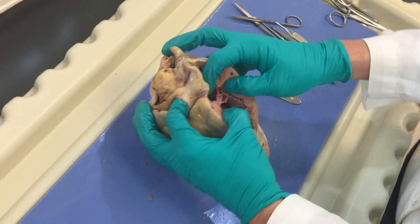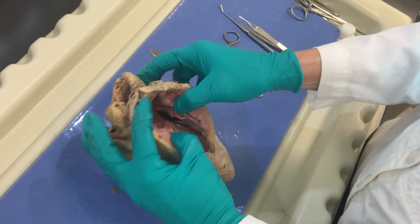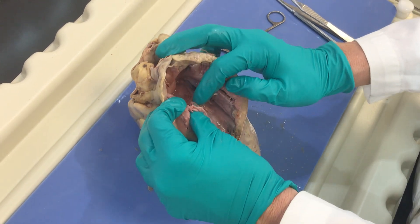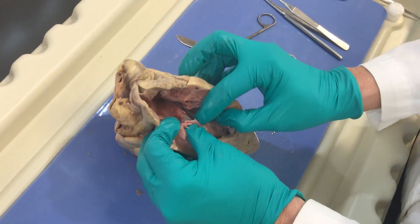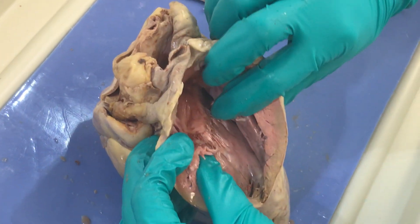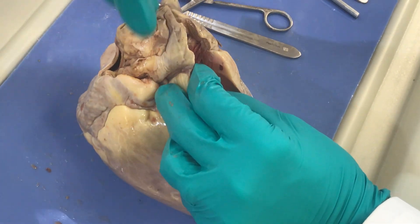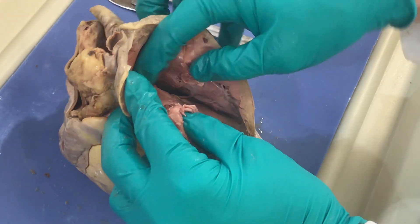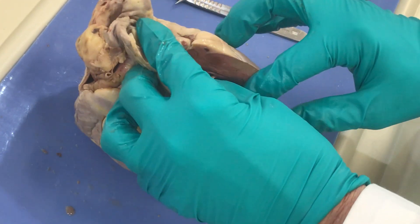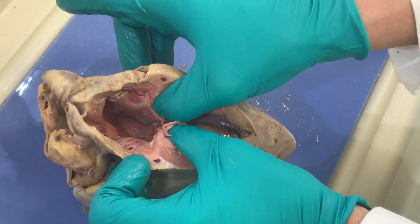Then we have our right AV valve — I'm going to cut through that just so you can see it a little bit better. You can appreciate when we look at these valves, they have flaps. We call these cusps, and these cusps are anchored by these little cords here called chordae tendineae. They are anchored to these swellings here — the papillary muscles. These muscles anchor the chordae tendineae and the cusps of the valves. The importance of this is we want blood to flow one way. As blood drips down from the superior and inferior vena cava into the atrium, the valve is open and blood flows into the right ventricle. When the atria contract, blood is squeezed into the ventricle. As the ventricle starts to contract, blood is pushed up and the chordae tendineae anchor the cusps — this seals and prevents backflow of the blood. Very, very important.